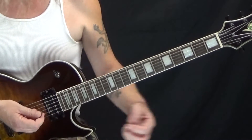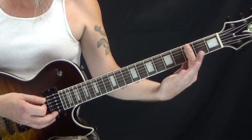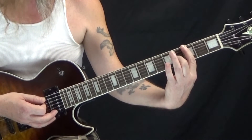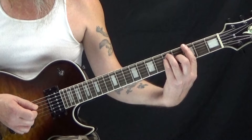We start off with this intro and it is based off of a G major bar chord. My first finger is barred all the way across all six strings at the third fret. My second finger is on the fourth fret of the G string. My third finger is on the fifth fret of the A string, and my fourth finger is on the fifth fret of the D string.